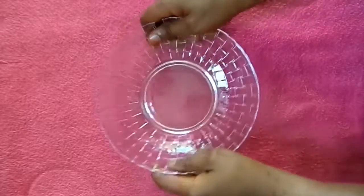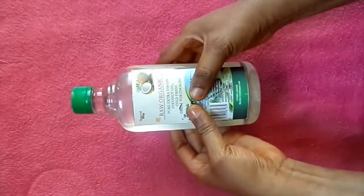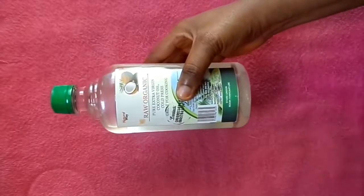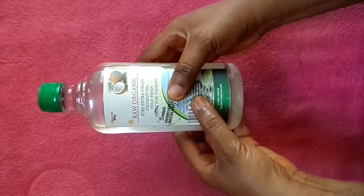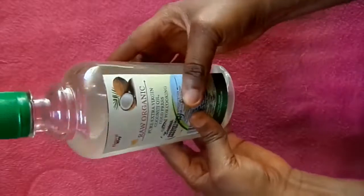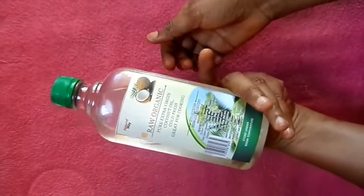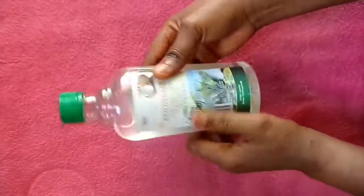I am going to be needing my bowl — I'm going to be using this glass bowl. For the ingredients, I'm going to be needing my raw organic pure extra virgin coconut oil, cold press. This coconut oil is also great for cooking, so this is what I'm going to be using.